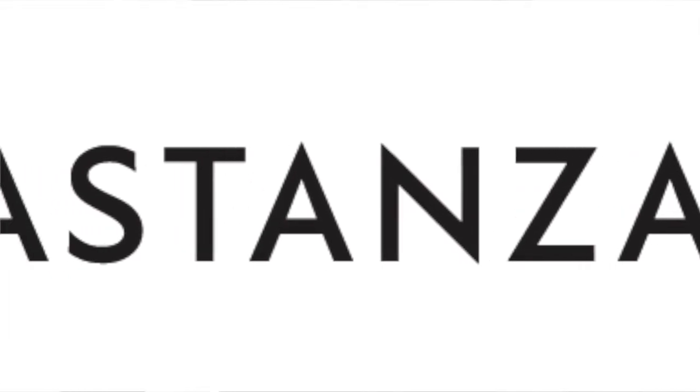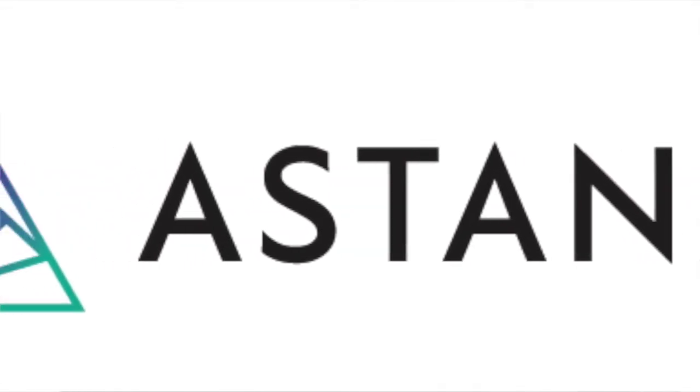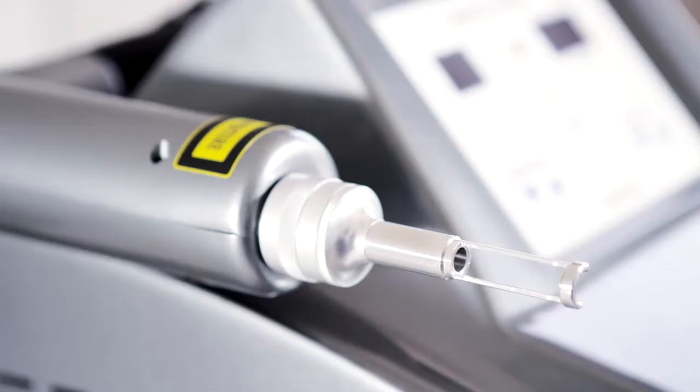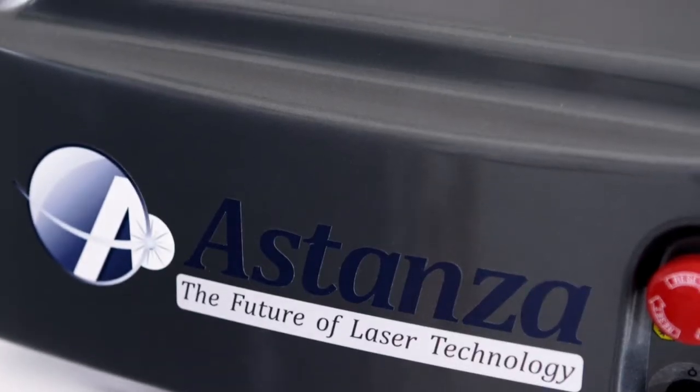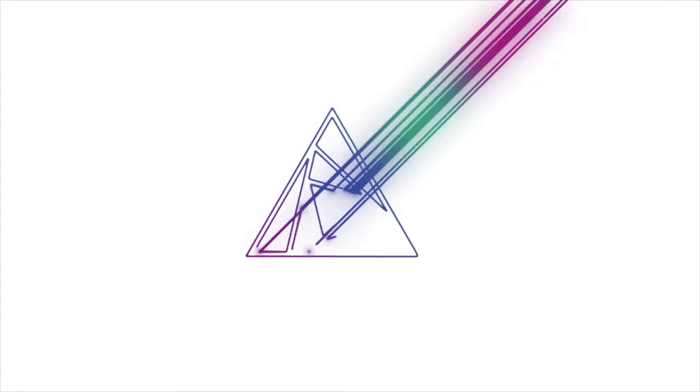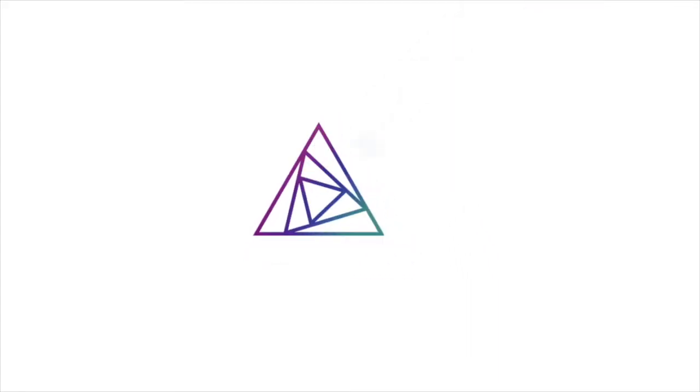Best of all, the Revolution is an Astanza product, which means it comes with the laser industry's leading customer service and support. You'll benefit from Astanza's exceptionally fast service support team, comprehensive marketing assistance, and extensive on-site training. Astanza is a partner in your success.